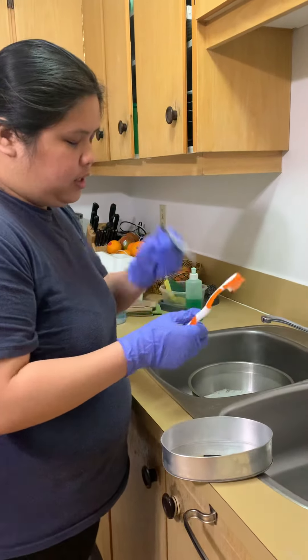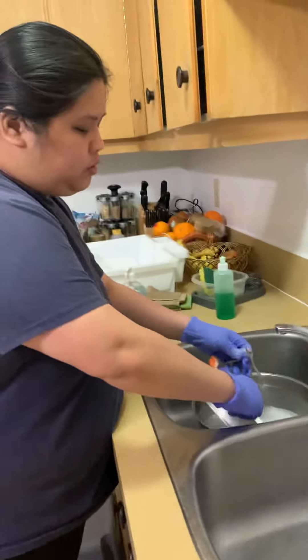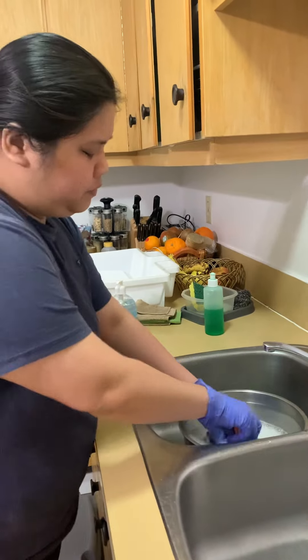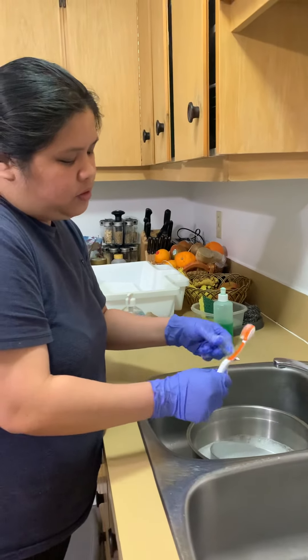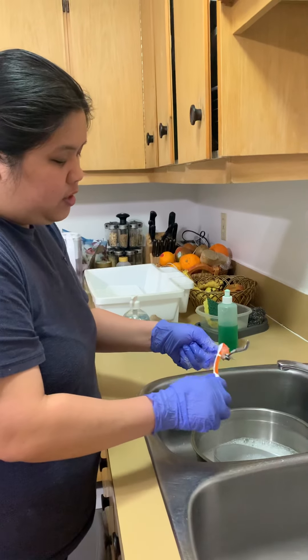Let's first clean the mosquito clamp. I'm going to soak it first. When cleaning the mosquito clamp, because it has hinges, you need to clean the hinges first.